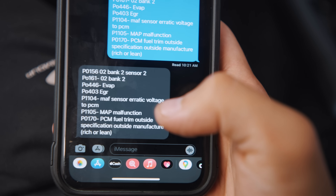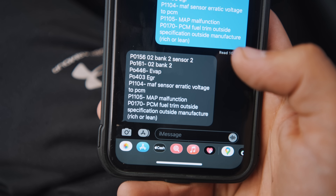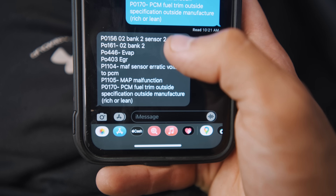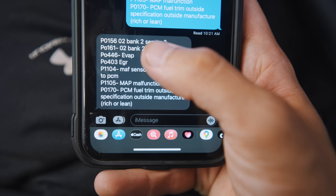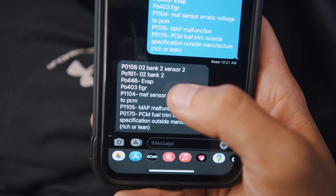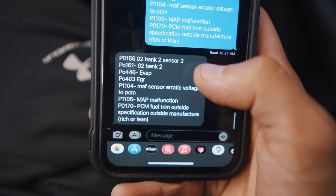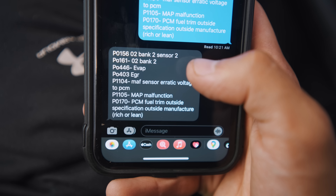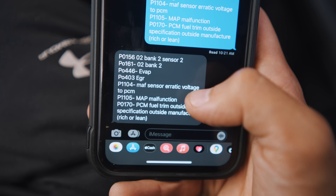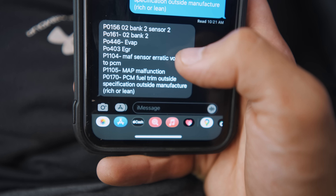We went ahead and looked up all of these codes. For codes P0156 and P0161, those are for the O2 sensors — we did delete the cats and all that stuff, so I'm assuming those codes are coming from there. We have P0446 and P0403, which is for emissions — we did delete the EGR and the EVAP canister, so those make sense.